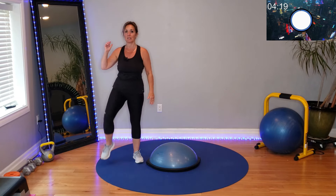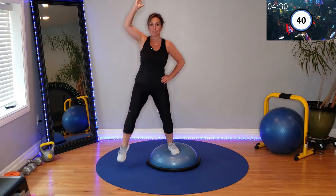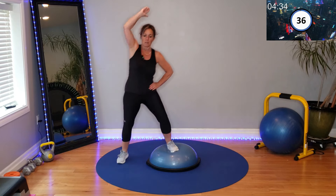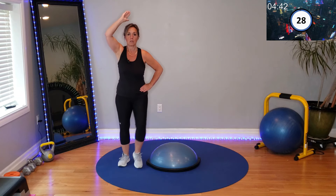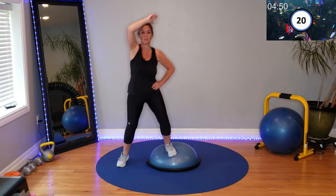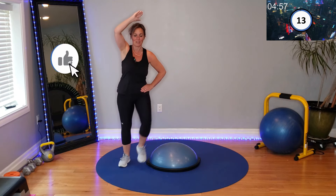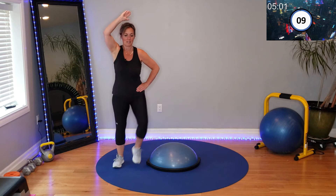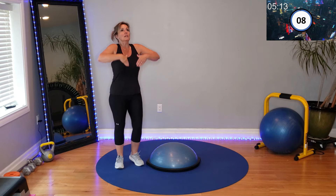Stepping up, crunching, step down. Crunch, flat foot on, tap off. Going down to the ground after this one. Abs are on fire, legs are on fire. Crunch it out. March in place, catch a breath. Head above the heart — get down carefully.